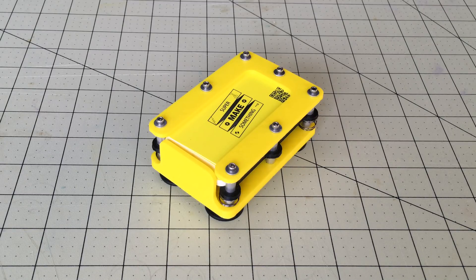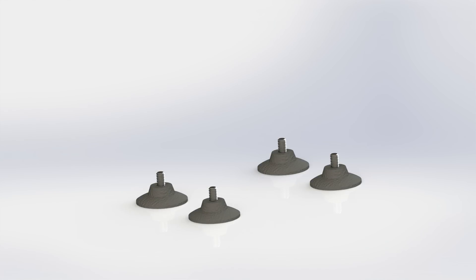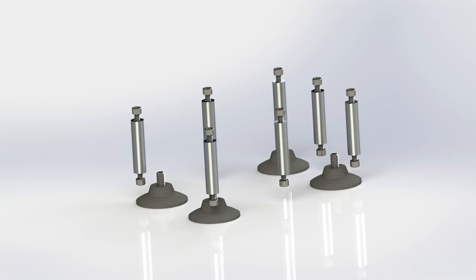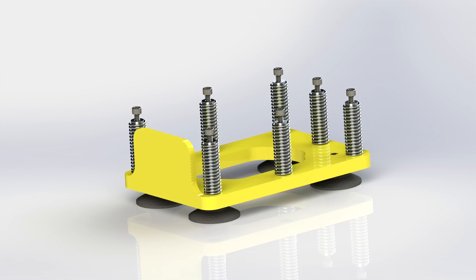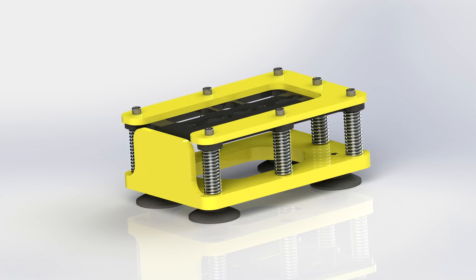The business card dispenser is made out of the following components: 4 rubber suction cup feet, 14 3/8-inch long 4-40 screws, 7 1-inch long 4-40 aluminum standoffs, 1 3D printed base plate, several compression springs, 1 3D printed carriage plate, 1 3D printed top plate, and several 4-40 washers to keep the screw heads from eating into the plastic components.